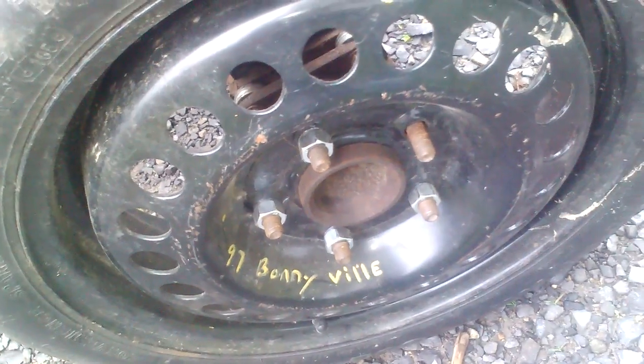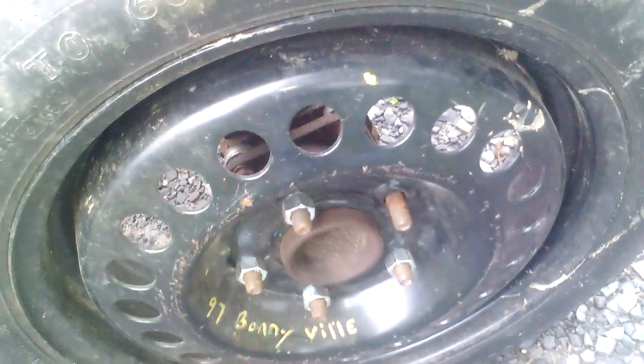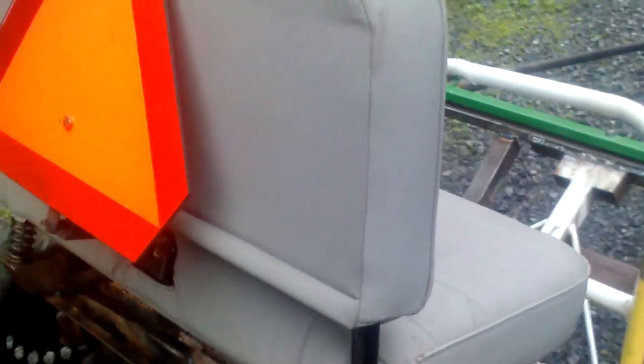The wheels are out of a '97 Bonneville. I'm missing a lug nut — I just didn't have enough — but it's a good-looking tire: 15-inch black rims, good tires. One might have been used, but the other I don't think was ever out of the trunk of the car.